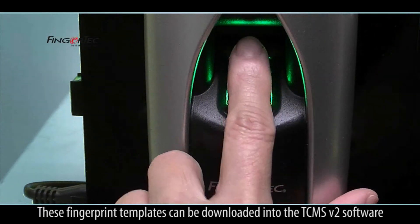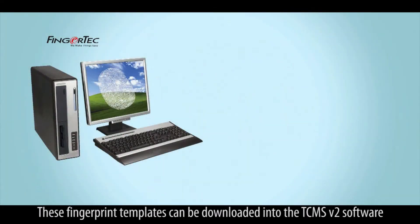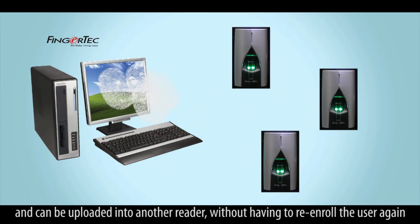These fingerprint templates can be downloaded into the TCMS v2 software and can be uploaded into another reader, without having to re-enroll the user again.